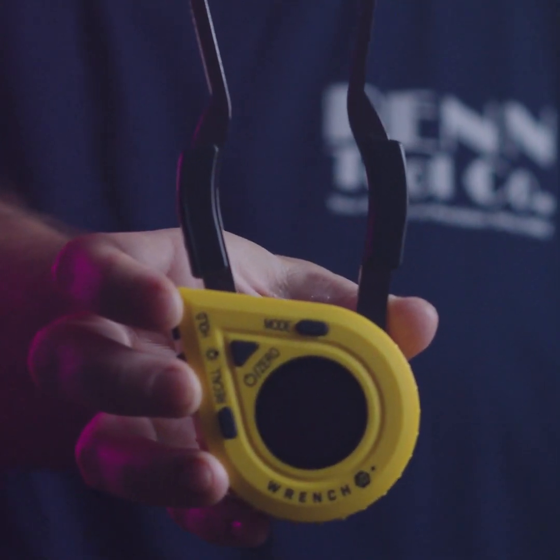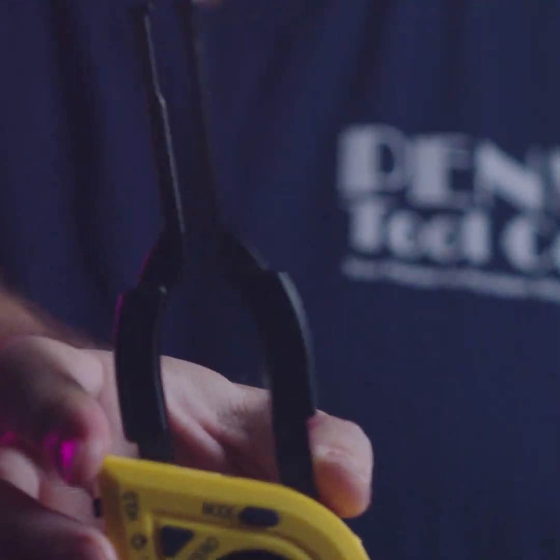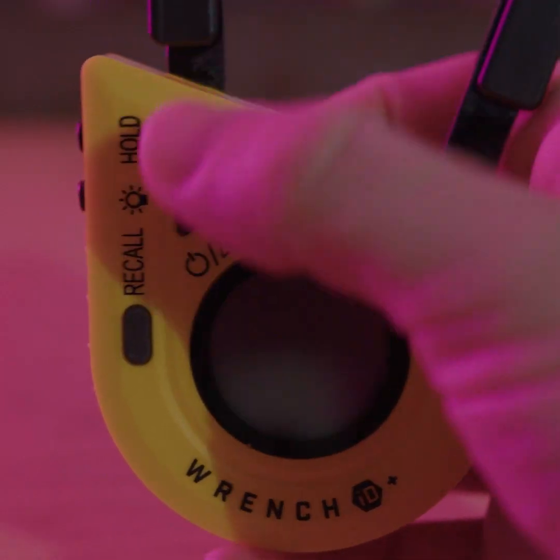Have you ever wondered if there's a tool that could quickly identify the sizes of nuts and bolts in your shop? Well, now there is with the iGauging Zuthor Extreme Technologies Wrench ID Plus — a measuring tool that identifies the sizes of bolt heads and nuts.